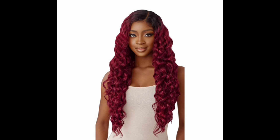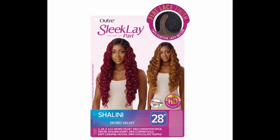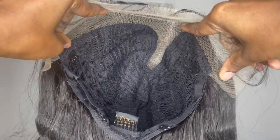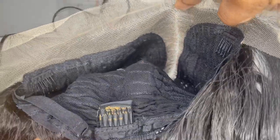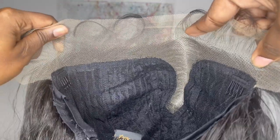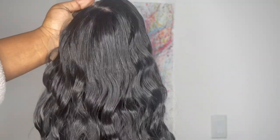The wig I have today is Otre Sleek Lay Part Lace Front Wig in the style Shalani, color 2. According to the stock card, this wig is curling-iron safe up to 400 degrees. The lace is transparent HD lace. It has a humpless laid finish so it should be nice and flat at the top, and it's available in 10 colors. The cap material is made on a stretch fit, which is great for your hair underneath. The lace is very light, but I'm going to try my best to tint it to my skin color. The hair texture is on the silky side and the hair already comes pre-curled.